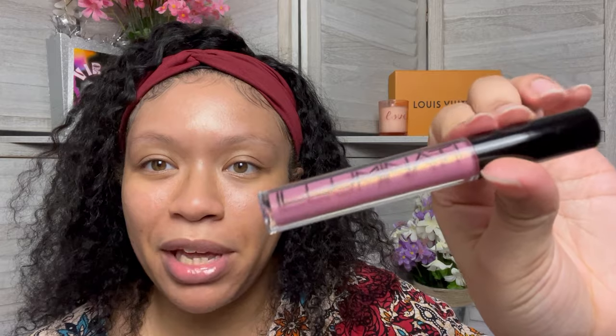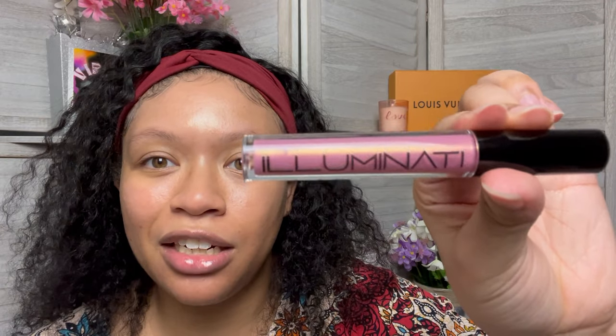It added a little gloss, you can see a little bit of that gold flex in there. I remember back in the day the word 'Illuminati' was very taboo — no one talked about it. But now you got freaking makeup brands naming themselves Illuminati. I thought it was gonna make my lips look crazy, but it's very subtle and actually wearable.